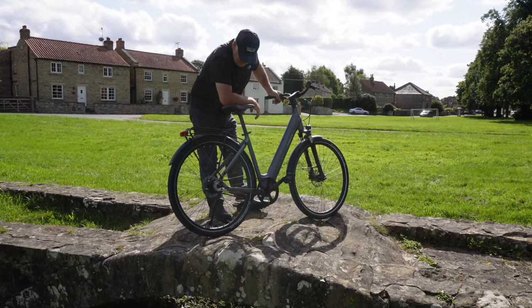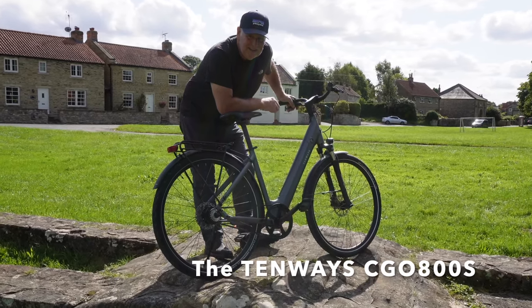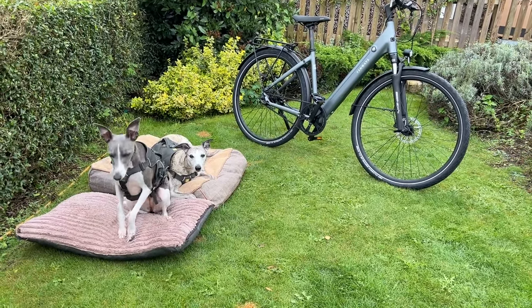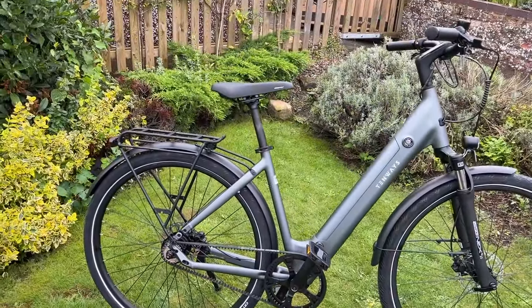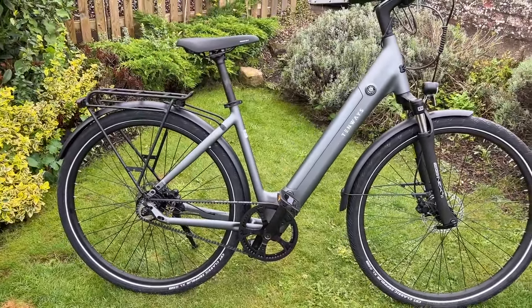This video is all about the Tenway CGO80S. There was no use whatsoever building this bike, just thought I'd put that on record. Well impressed with it though. It's very stylish, doesn't look like an e-bike at all.